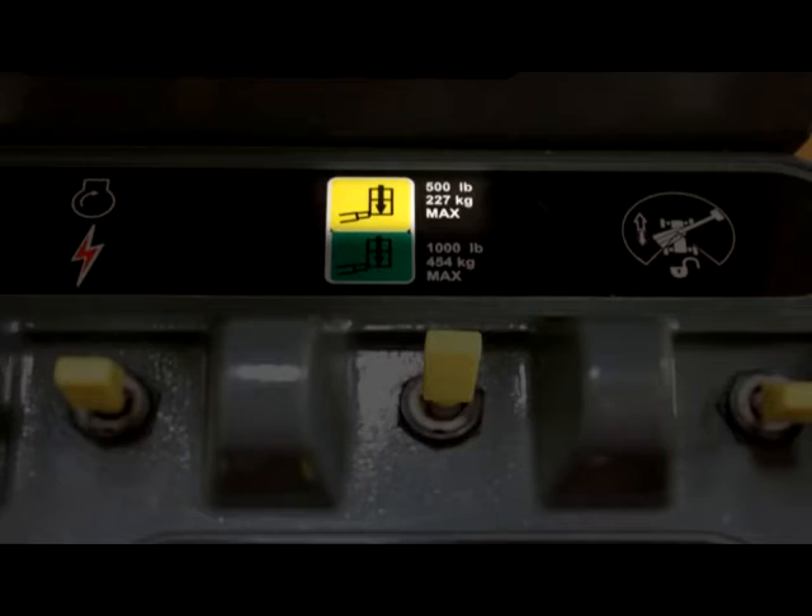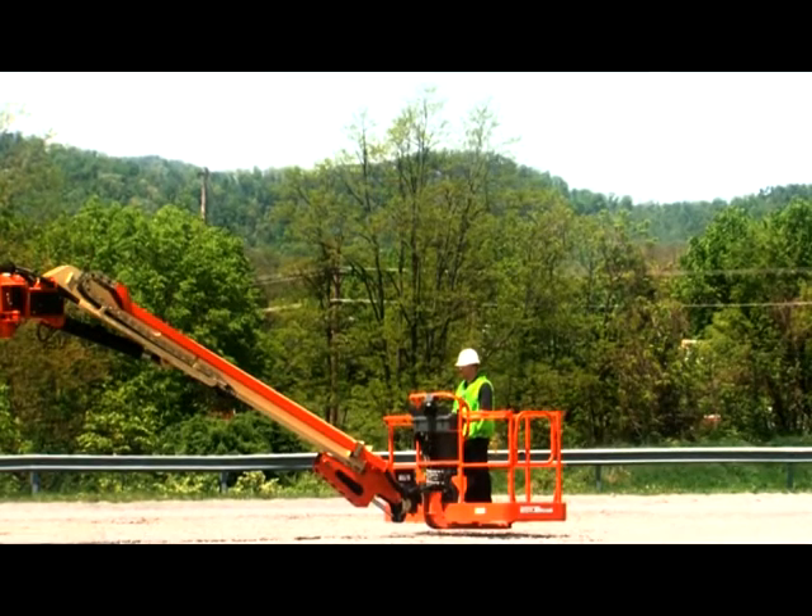To stow the jib, position the capacity switch to the 500-pound mode. Verify that the jib boom is below horizontal.